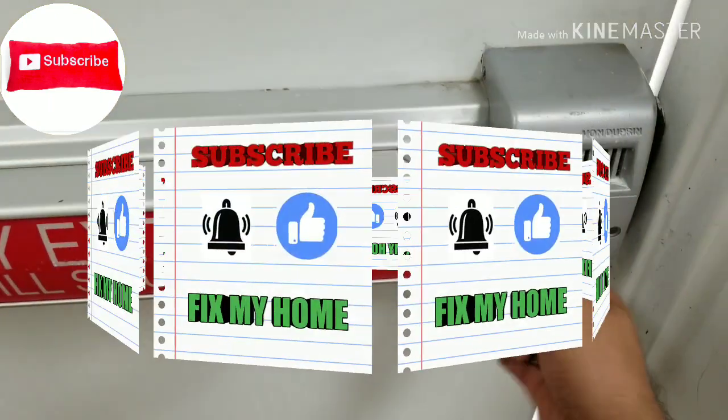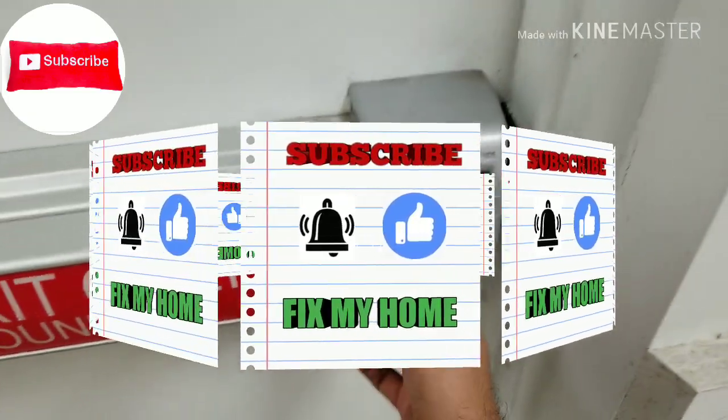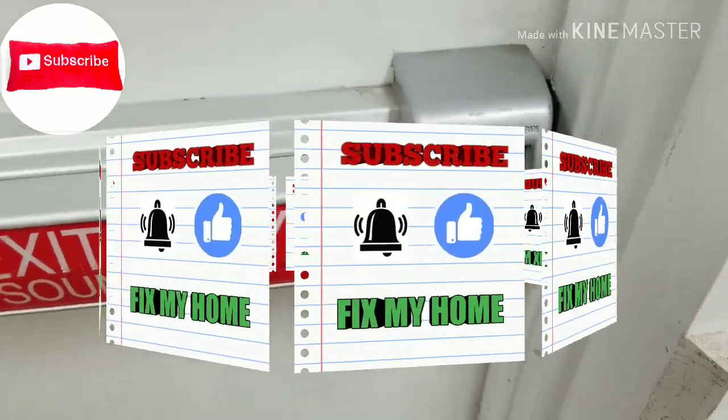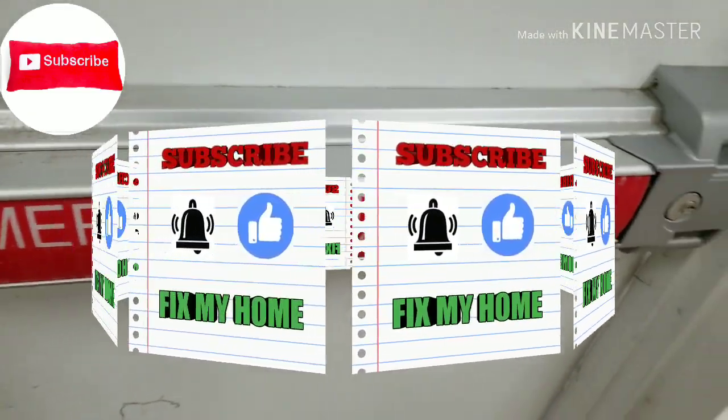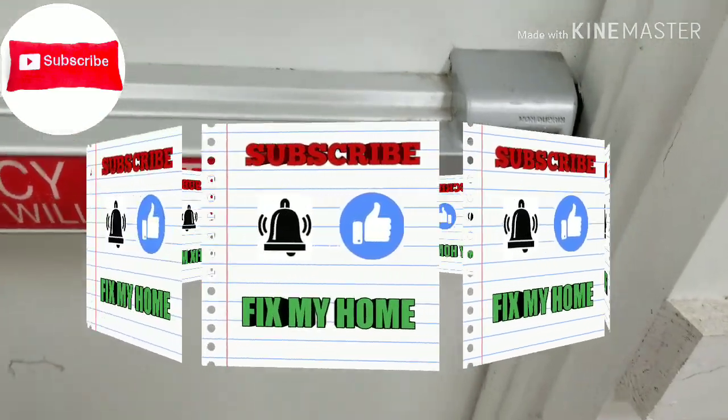Thank you for watching. Make sure to subscribe to my channel so I can show you how you can fix problems around your home. Have a great day!